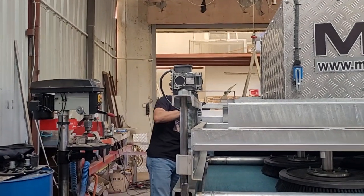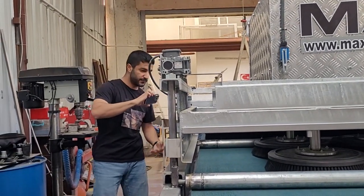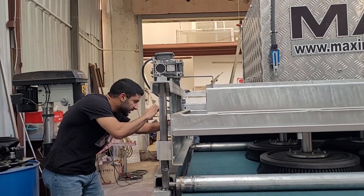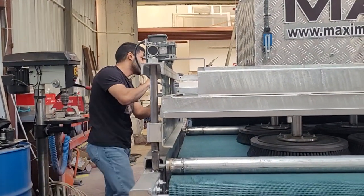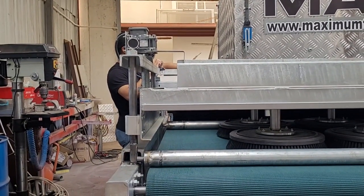This thing here, this brush, will just collect any hair or any dirt that is left from what these brushes couldn't get. It will definitely be cleaned by this, so it will be cleaned and collected on this bag you can see here. And after that, it will be removed. So this thing will pressure water the carpet.